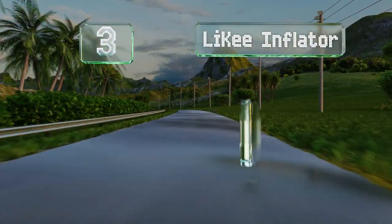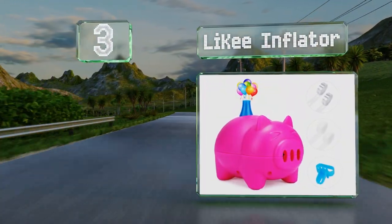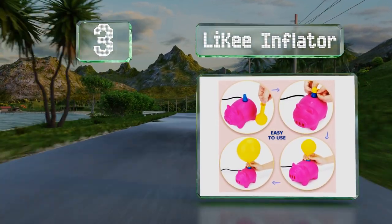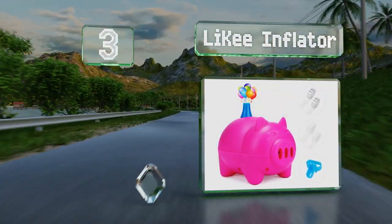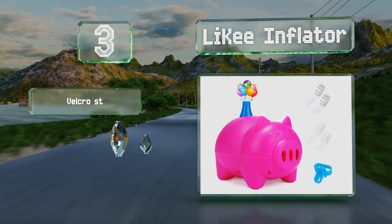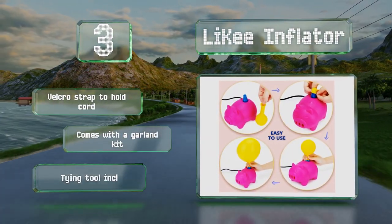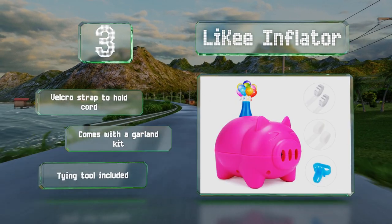Nearing the top of our list at number three, the Likey Inflator is shaped like a cute pink pig and can blow up a 12-inch balloon in just a few seconds thanks to its electric operation. You only need to push down on the inflation spout to start the filling process. It includes a Velcro strap to hold the cord, a garland kit, and a tying tool.